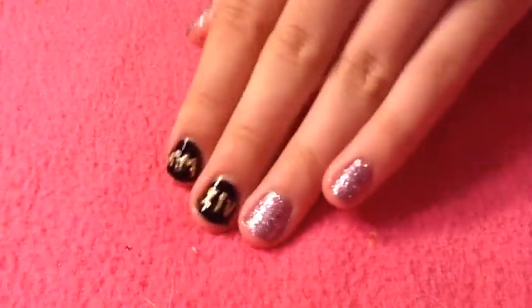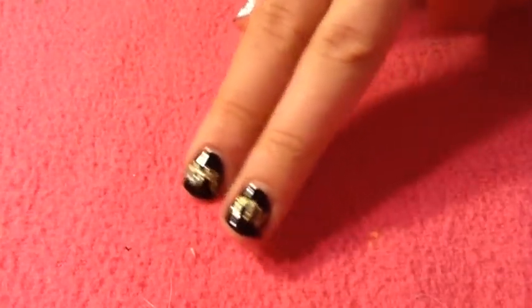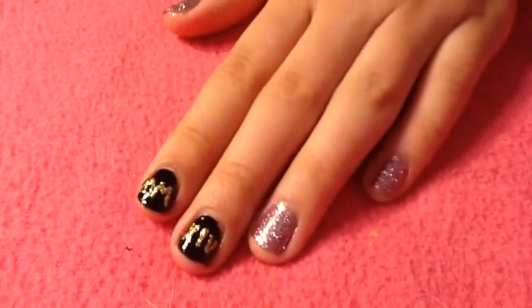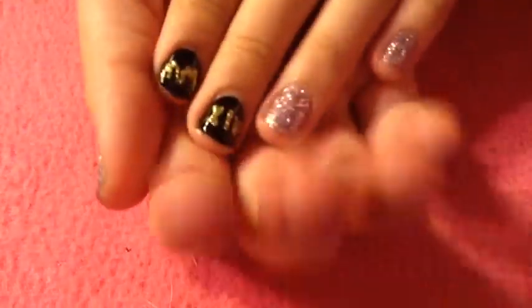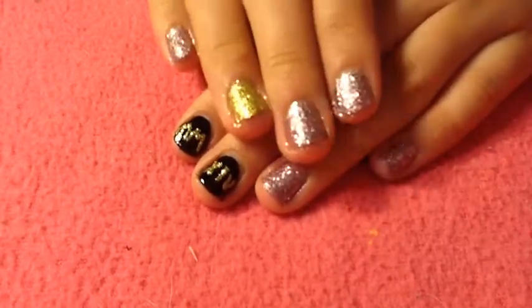Hi everyone! Today I'm going to be doing this New Year's nail design. It is 2014 in Roman numerals and I love this — it's so pretty and perfect for the New Year's Eve. This is probably what I'll be wearing, but yeah, this is super easy and I am going to be showing you how to do it.